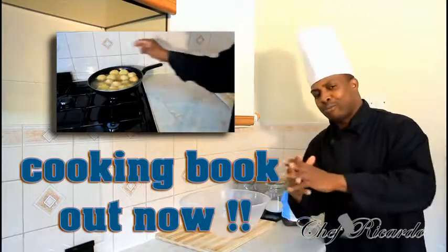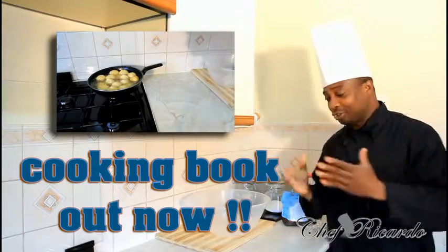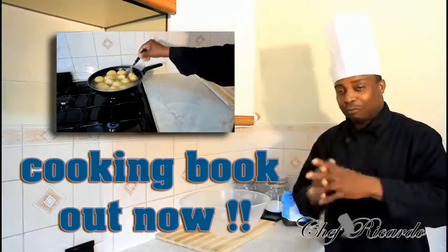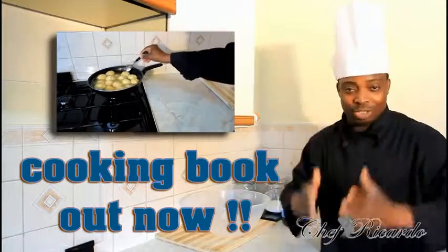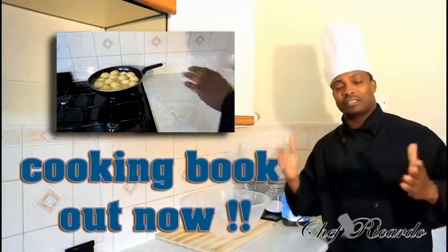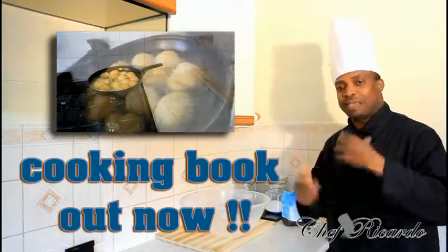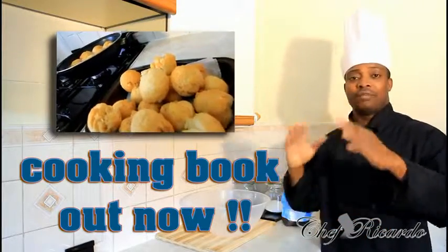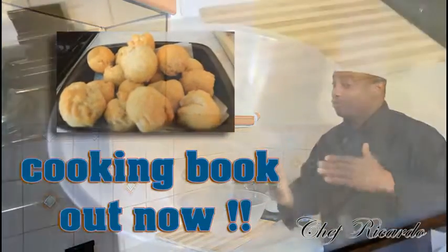Welcome to Chef Ricotta's cooking program! This is the first time you're gonna watch my cooking show. Welcome on board — we're not gonna leave you. Today we're gonna show you how to make yourself some nice mini fried dumplings, served with baked beans fried up with some vegetables. You're gonna love this one — you can have it for breakfast or lunch.